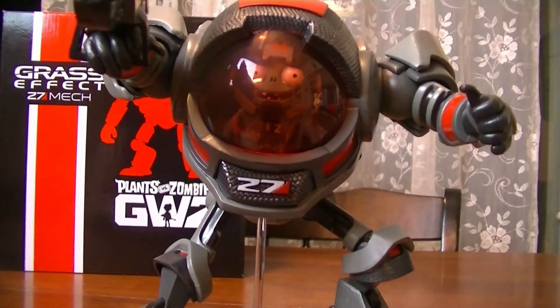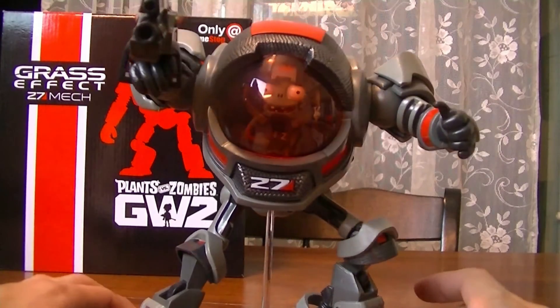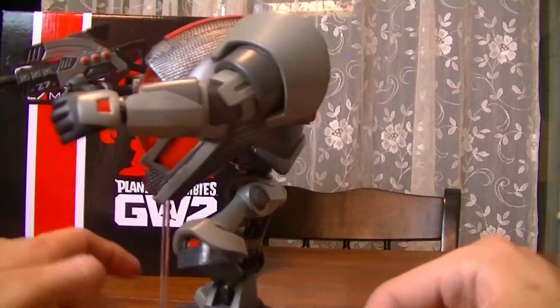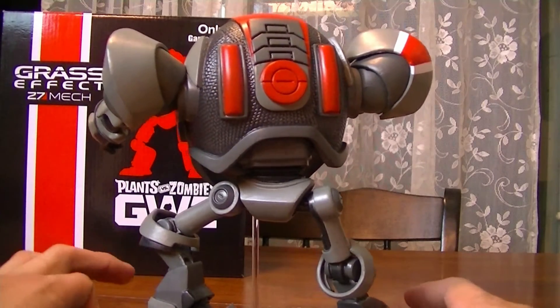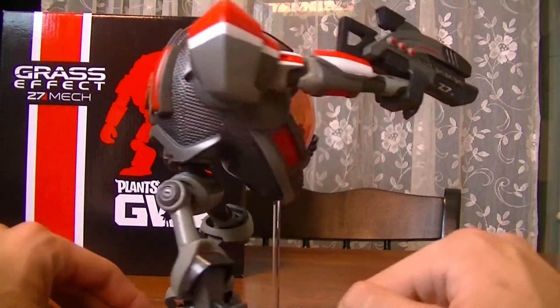Oh my God, that statue is so, so cool. We'll take one more close look at the statue and turn it around. Now if you guys do want your own, these are only GameStop exclusives, so you're going to have to go to GameStop to get one for your collection. You might find them on eBay or Amazon for like triple the price — I don't recommend going there unless GameStop is sold out, but they're not sold out. There's still quite a few left.